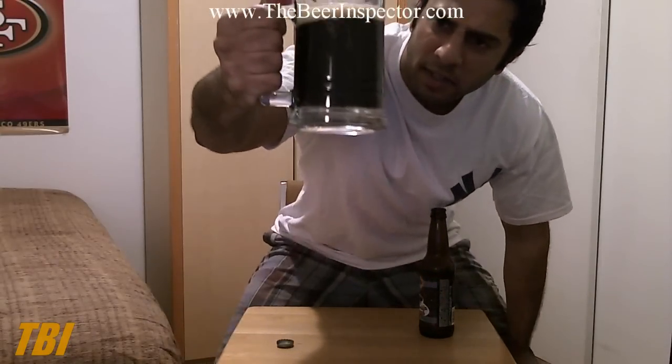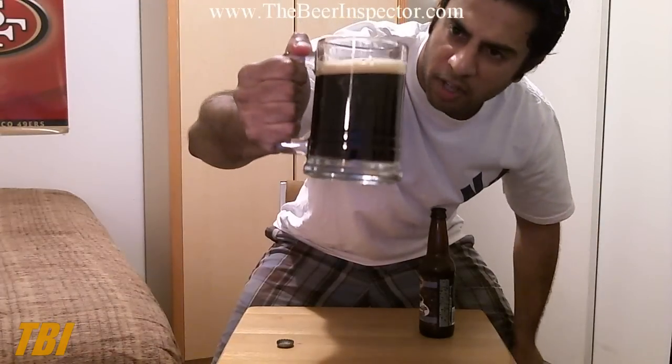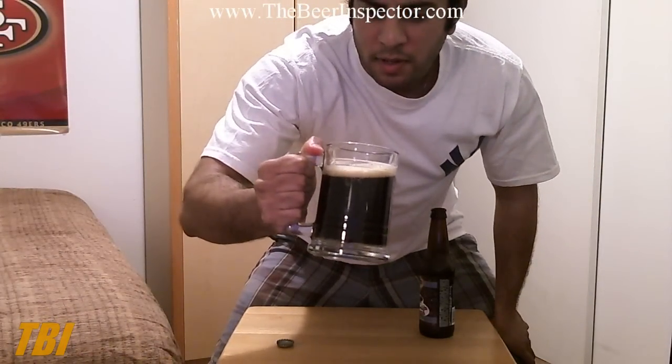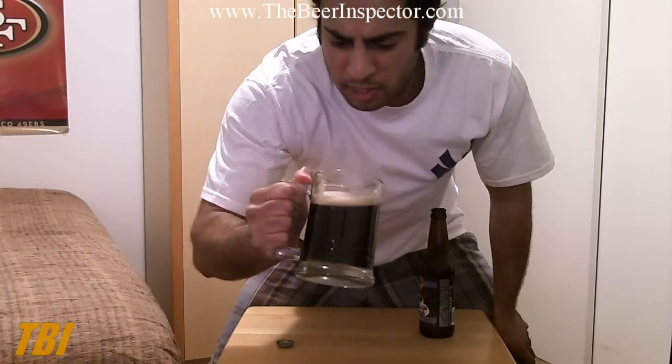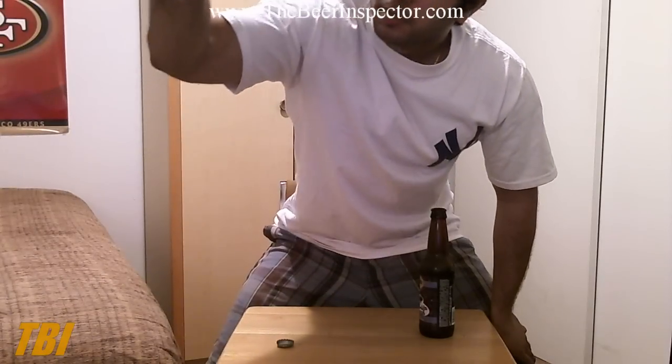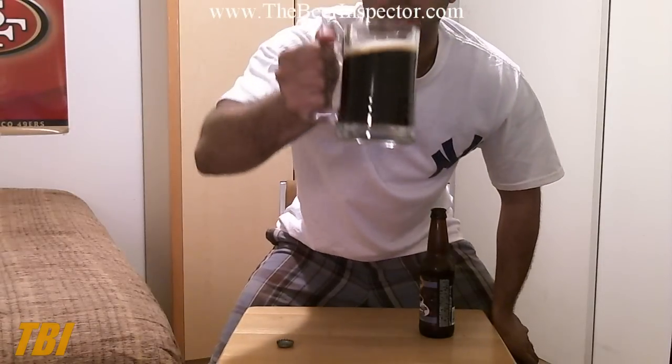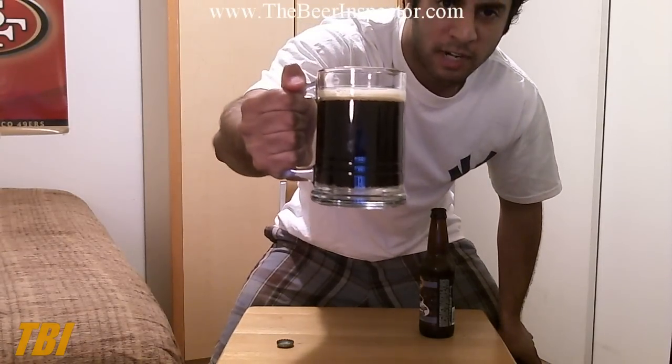We've got a mahogany colored body, leaving a nice thin mocha colored head — very creamy. There's a good flow of carbonation with tiny bubbles. I'm going to give this a 4 out of 5.